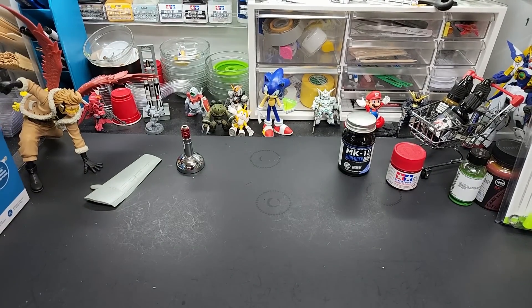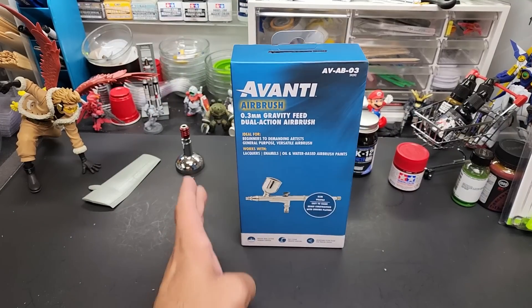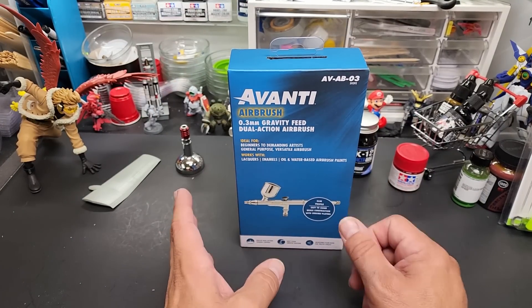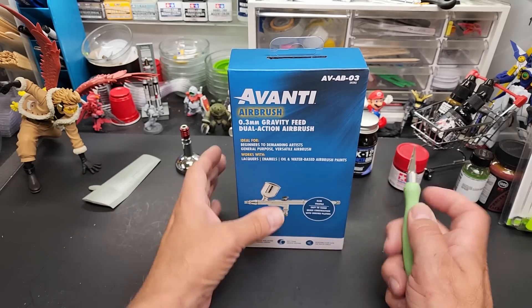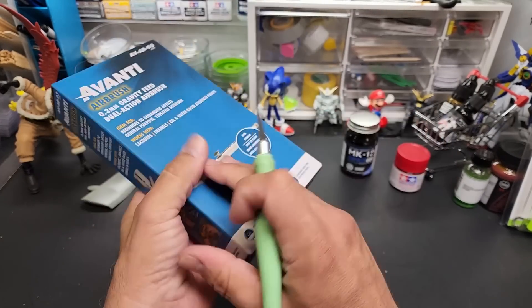All right, compressors are heavy! On to the test — and stay tuned to the end of the video, I have a special announcement about a new product I could be introducing soon, maybe this weekend's video. Pretty excited for it.